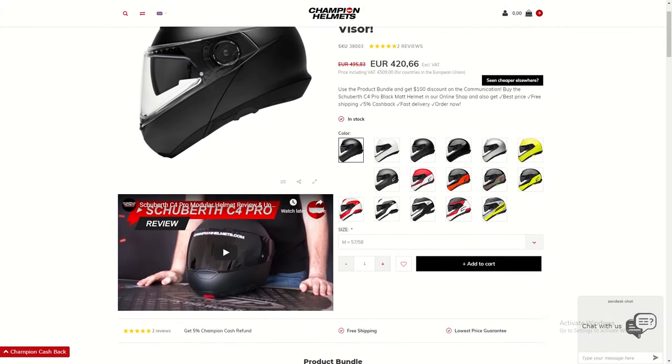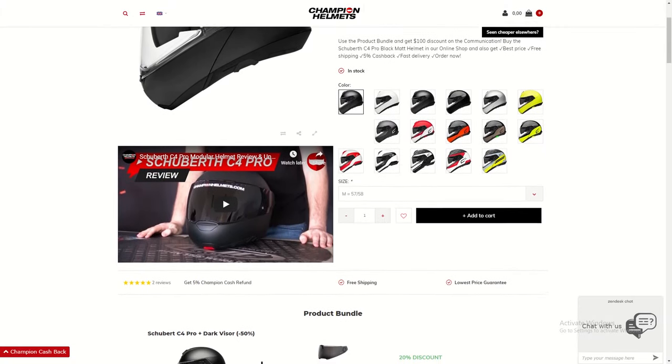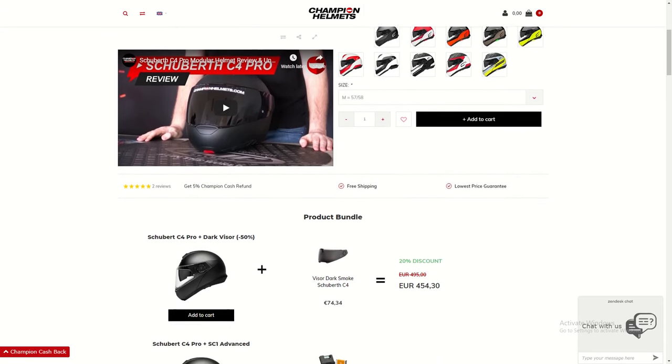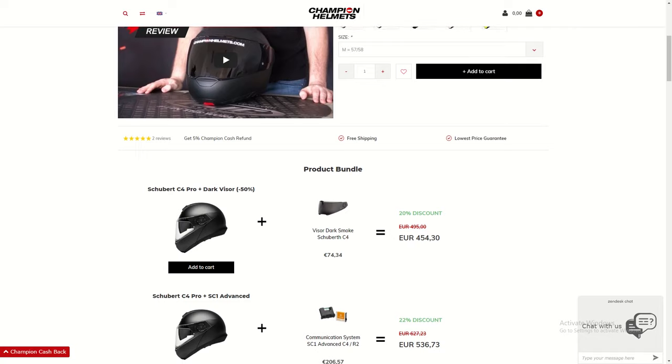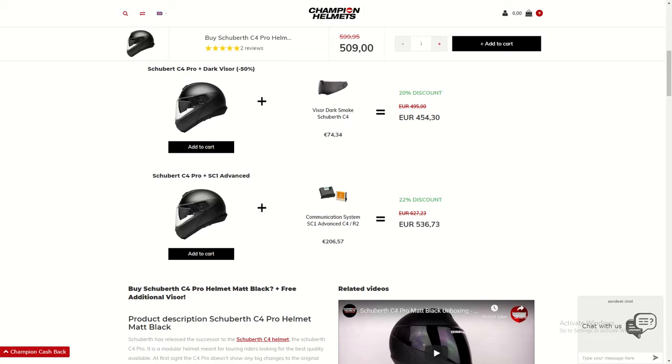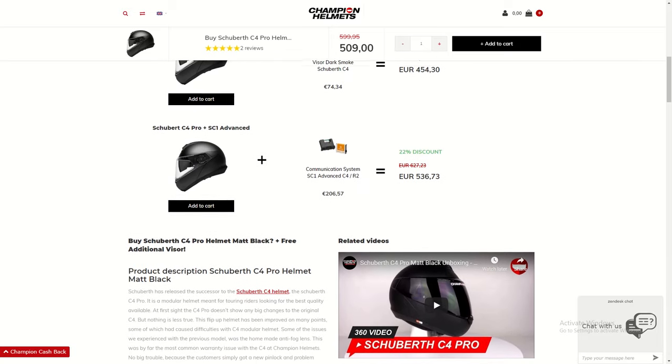If you think the Senna SC1 standard or advanced is the system for you, head to championhelms.com. In our store you'll find product bundles where you can get big discounts on these systems when you get them with a compatible helmet. With the Schuberth C4 Pro Black, for example, you get over 100 euros off the price when you bundle the Senna and the C4 Pro together.